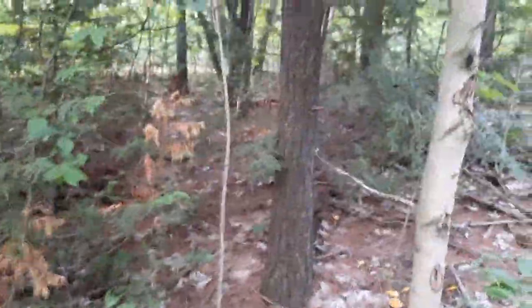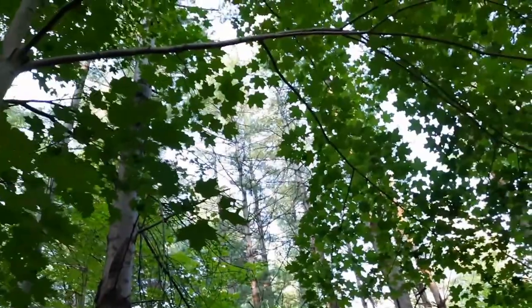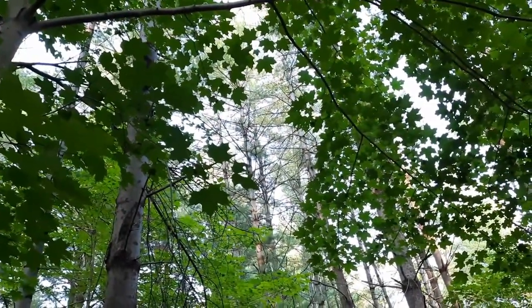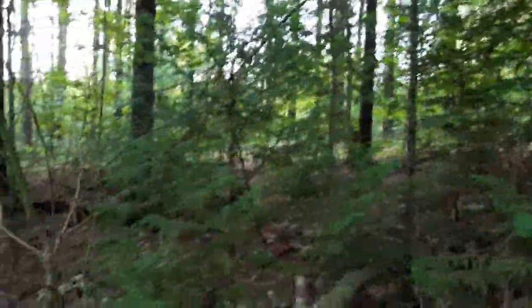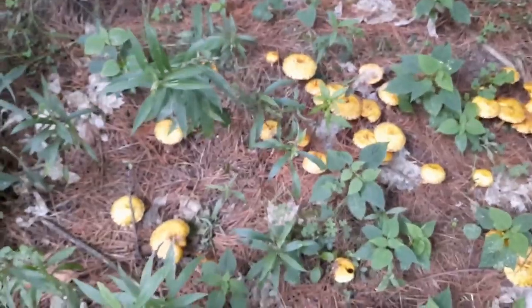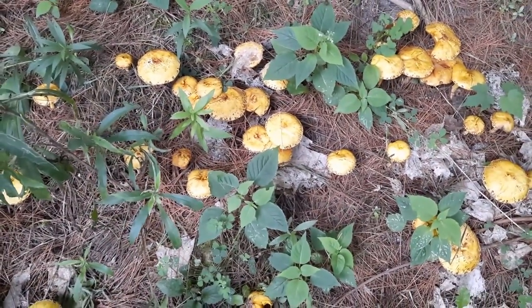Now this area here has not only pines way up there — I'll put it right in the center of the picture — but you can see that there are also deciduous trees in this area, as well as a couple of cedars. But make no mistake, all these needles that you see on the ground are from the white pine.